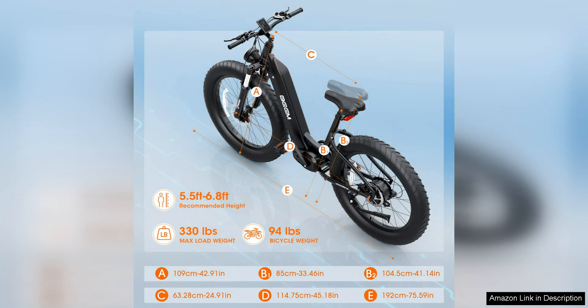The BEEMONE electric bike is designed with comfort and convenience in mind. The adjustable seat and handlebars allow riders to customize their riding position for optimal comfort, while the front suspension fork helps absorb shocks and bumps for a smoother ride. The bike's LCD display provides essential information such as speed, distance, and battery life, keeping riders informed at all times.